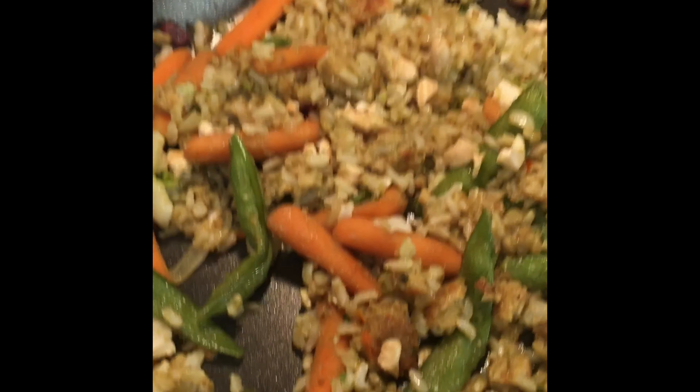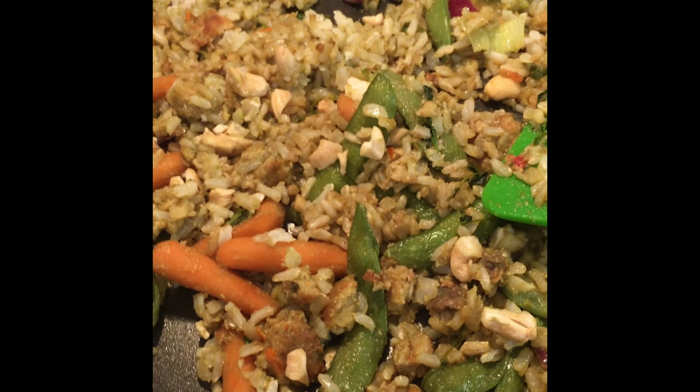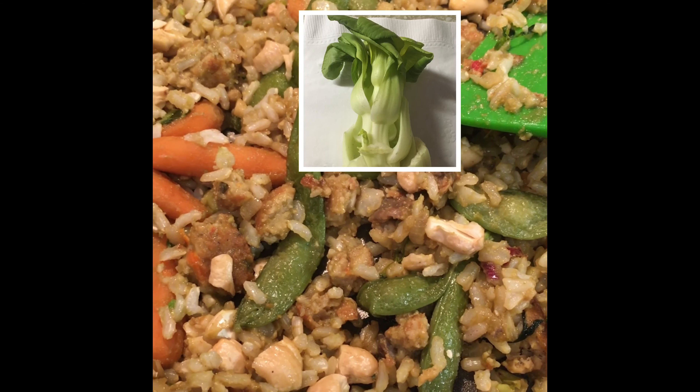This is the brand of crushed red pepper that I used. I didn't use too much because I don't want it to taste hot — I just wanted to add some flavor to it. I also used orange sauce, rice, and bok choy.